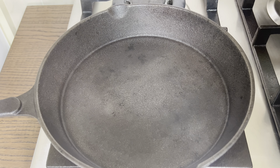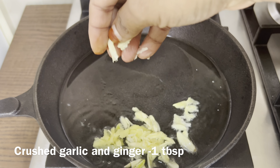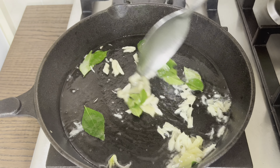I will add a pan of this. Add 2 tablespoons of salt. Add 1 tablespoon of salt. Mix it all together.